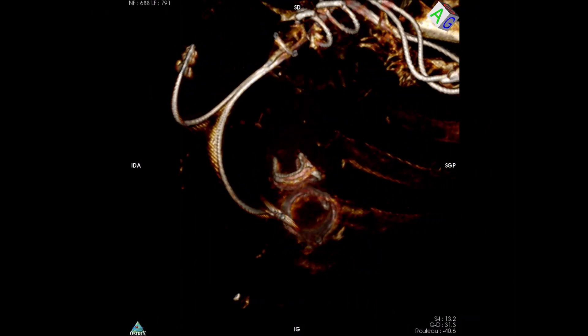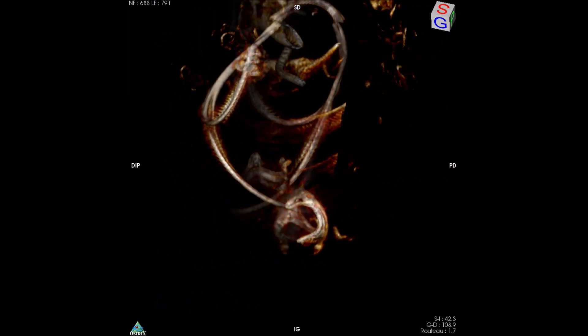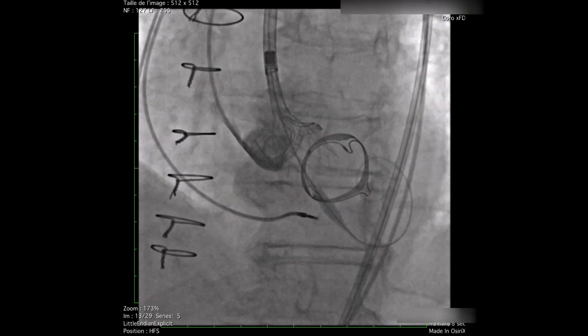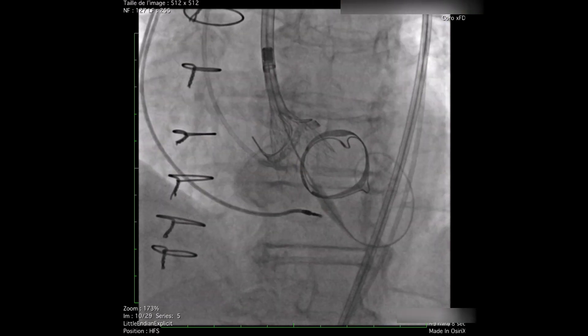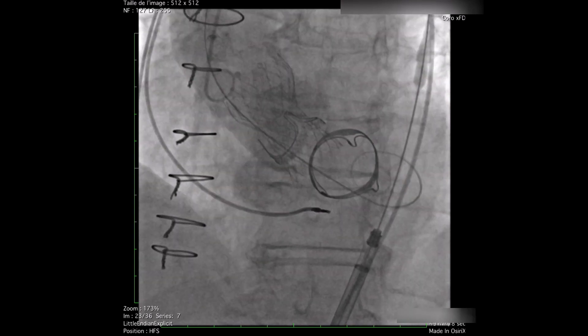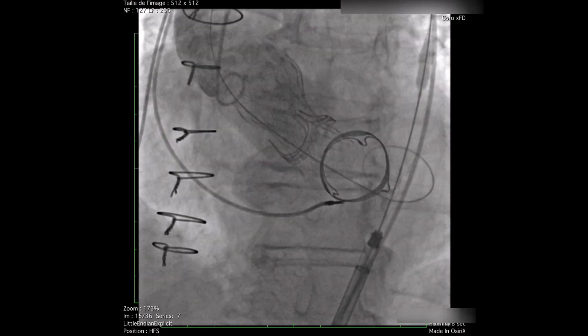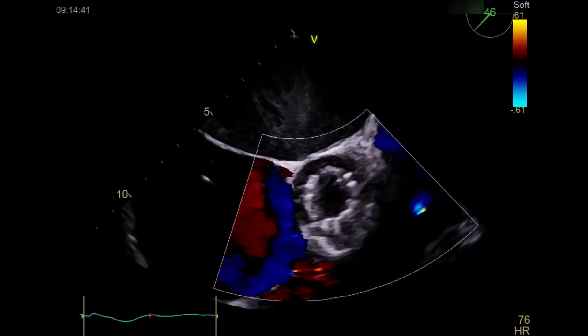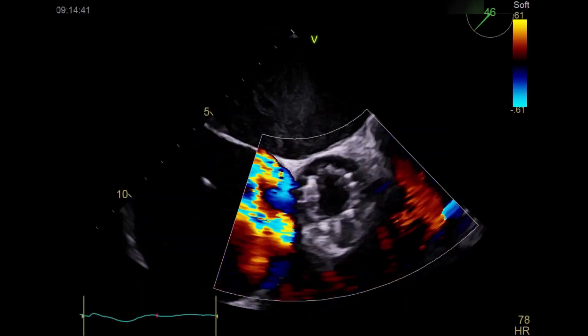Here we can see the relationship between the two valves as shown by the first CT scan. The first procedure was an aortic valve-in-valve TAVR with a 26mm CoreValve, which had a very good result with a well-functioning valve without any regurgitation.